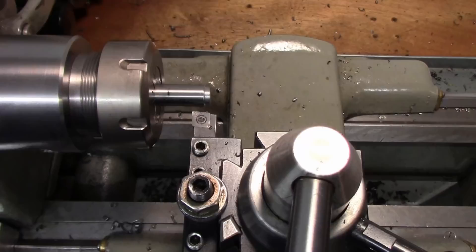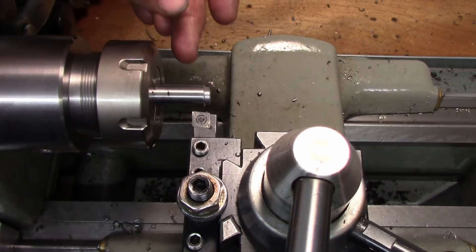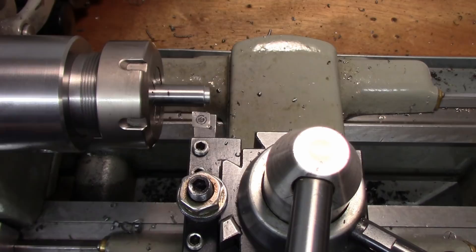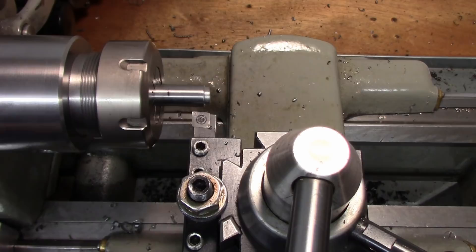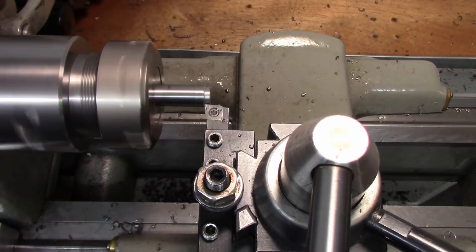Okay, so we have everything set up. I have my length set by my carriage. We're going to take this diameter down to seven sixteenths from half inch. I made a little undercut there at the beginning just to test something real quick, but we're just going to take that down to seven sixteenths of an inch to allow the hand wheel to fit on. We'll take fifty thousandths.